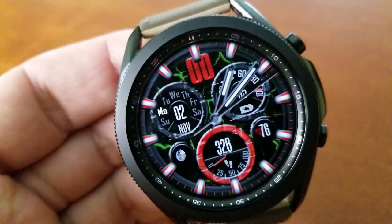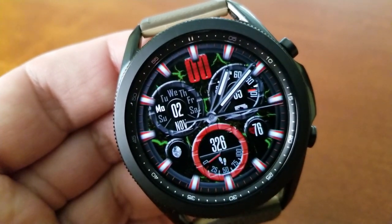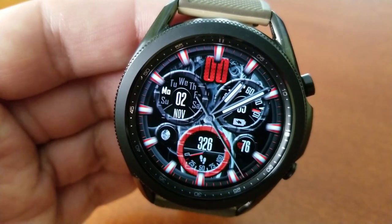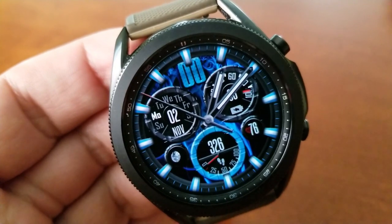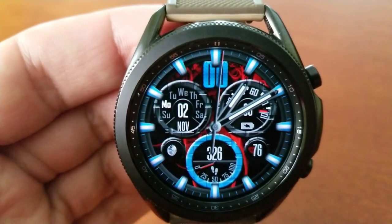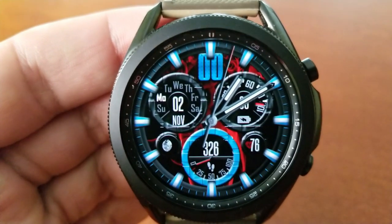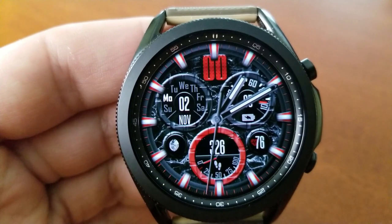For features, you have the majority of your data shown within those three dials and then two smaller circular displays. In the color dial at the bottom of the watch face you have your total steps count and goal, with a small moon phase graphic to the left, and your last recorded heart rate is shown to the right.